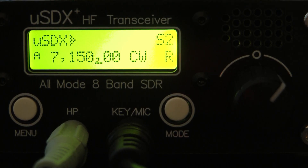Hello, this is John N5ID and this is my little uSDR/uSDX transceiver that I just got yesterday. I made a video yesterday but I wasn't satisfied with the transmit audio on sideband, so I did some more playing around.